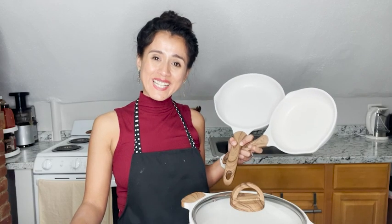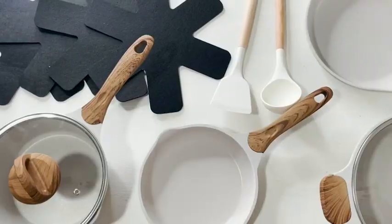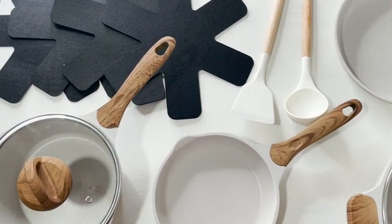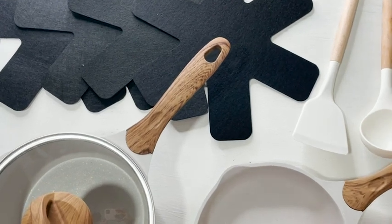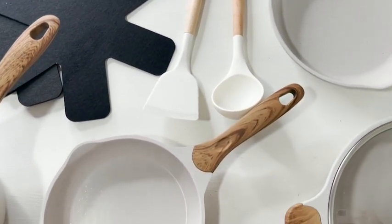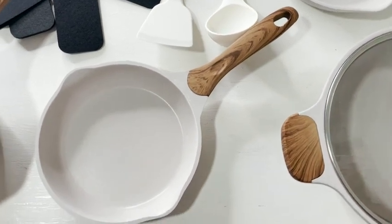Hi, this is Elisa with WTI. Welcome to my kitchen. Today I want to introduce you to something I truly love in here — I love the GT pot and pan sets for many reasons. First of all, they are beautiful. I love that touch of the handles — they are ergonomic handles, so they're very easy to hold on to.